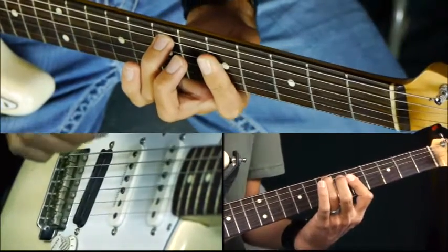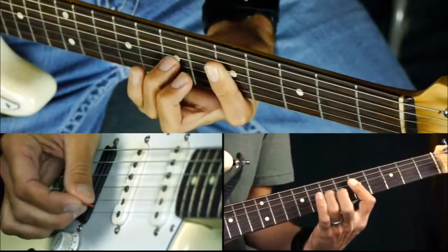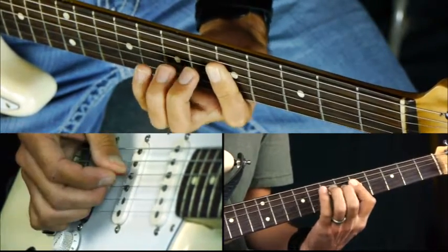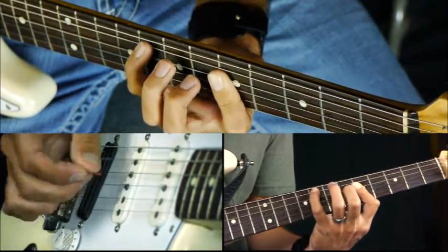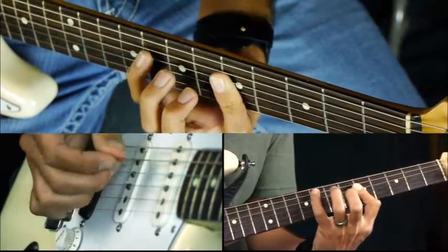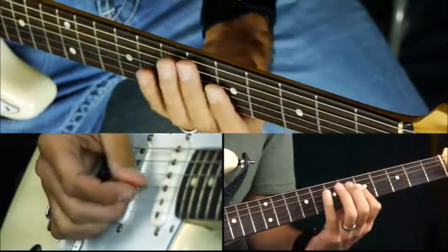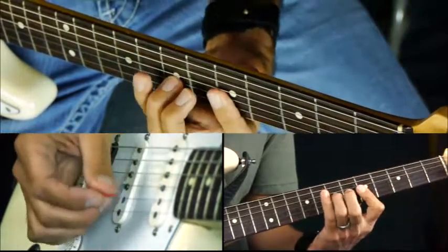From that position I can do some stuff: I can use my third finger and pick the G and B string and hammer on. And I can do the D and G string and hammer on. Then I can do my pinky on the eighth fret and walk down, and back to the root.